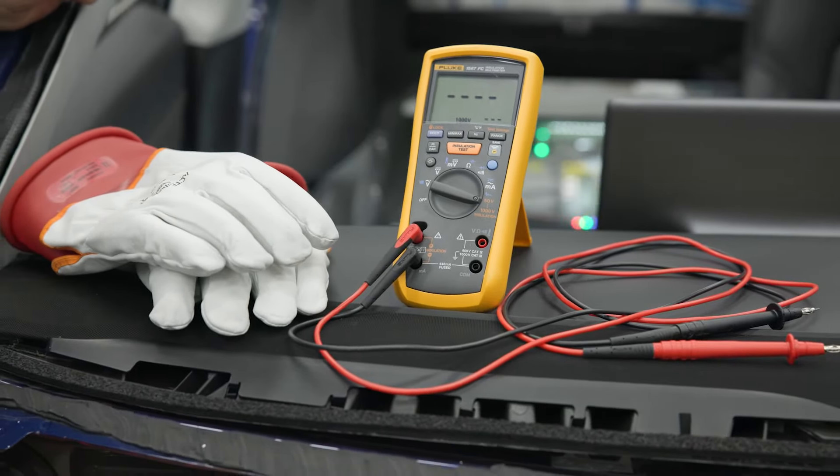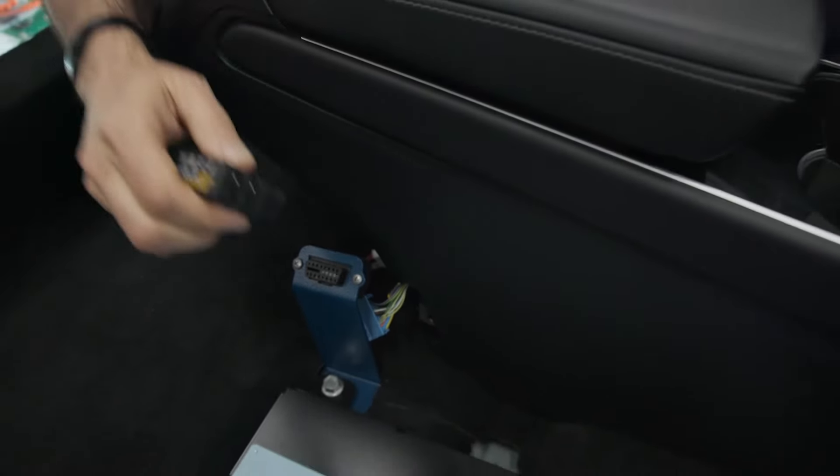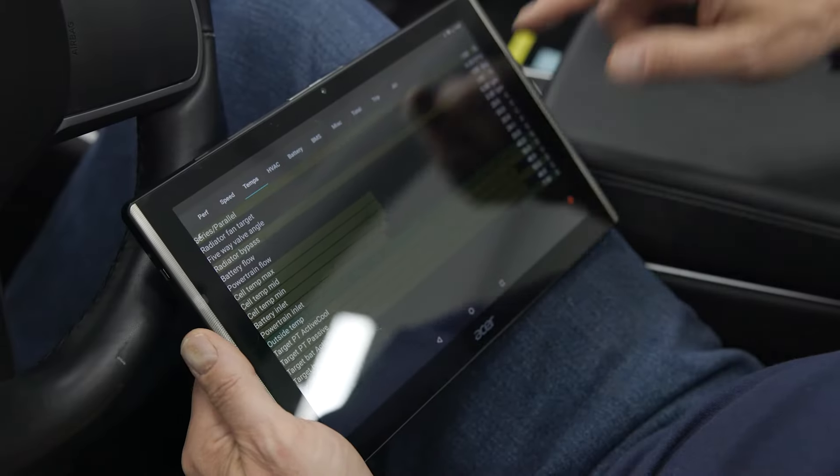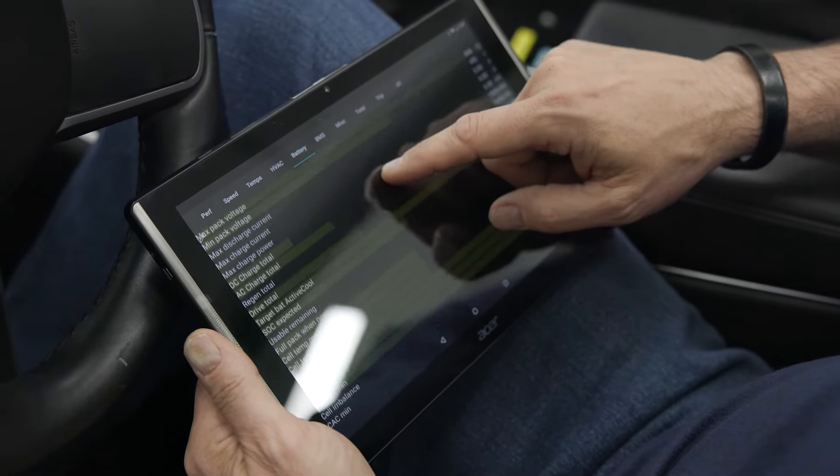Since this vehicle has no emissions, a scan tool cannot be used on it. However, we have integrated an OBD2 port to which we can connect and view various vehicle data with the ScanMyTesla application.